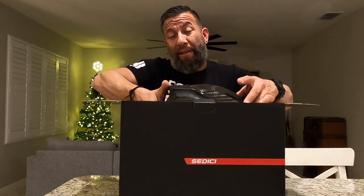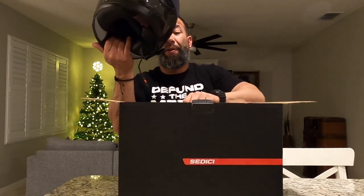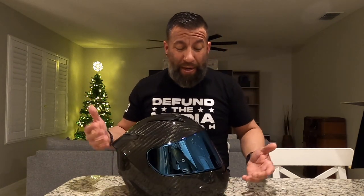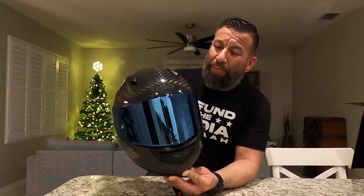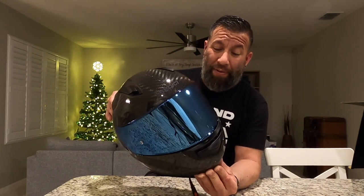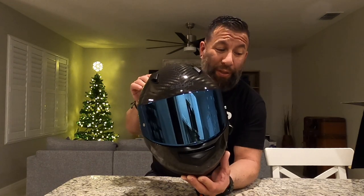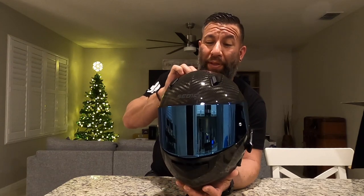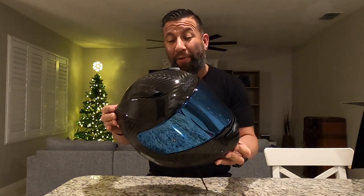I already took this out of the sock so it does not come like this out of the box. I added the blue visor because I love blue — my motorcycles are blue. Here is the Sadici Strada 2 gloss black full carbon. This is the 6K carbon, and it is really, really impressive. I don't know if you can see this shine through the GoPro, but this finish is really good, and up close and in person it looks even better.